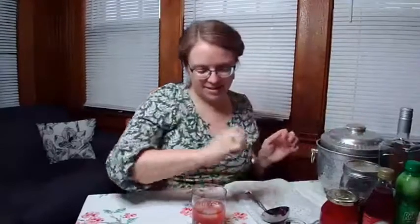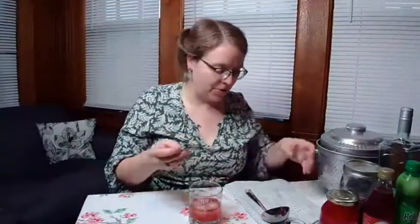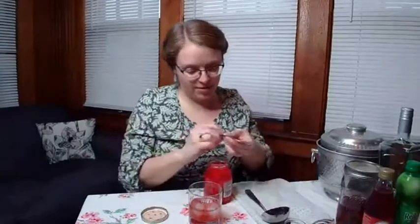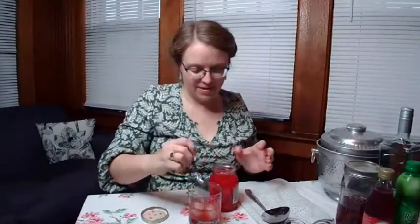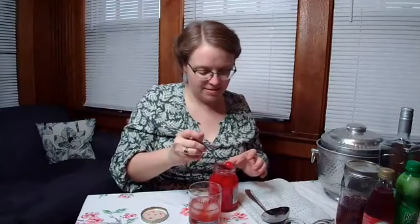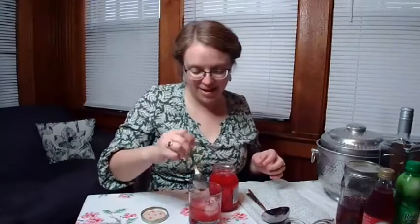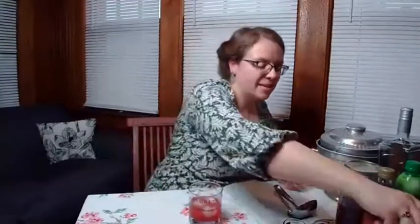It also says to garnish with fruit, so I'm going to throw a maraschino cherry in here — actually, I'm probably going to throw two in because that's just the kind of person I am. Who doesn't want two maraschino cherries? I don't know why this is called the Admiral Nimitz Cocktail, but it is kind of similar in some respects to the Singapore Sling and other more tropical style cocktails. The Admiral Nimitz in a Constitution old-fashioned glass.